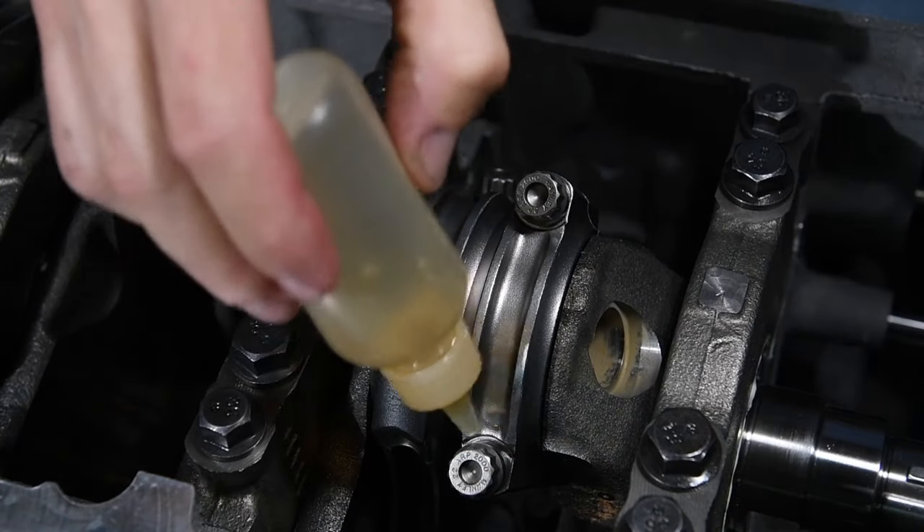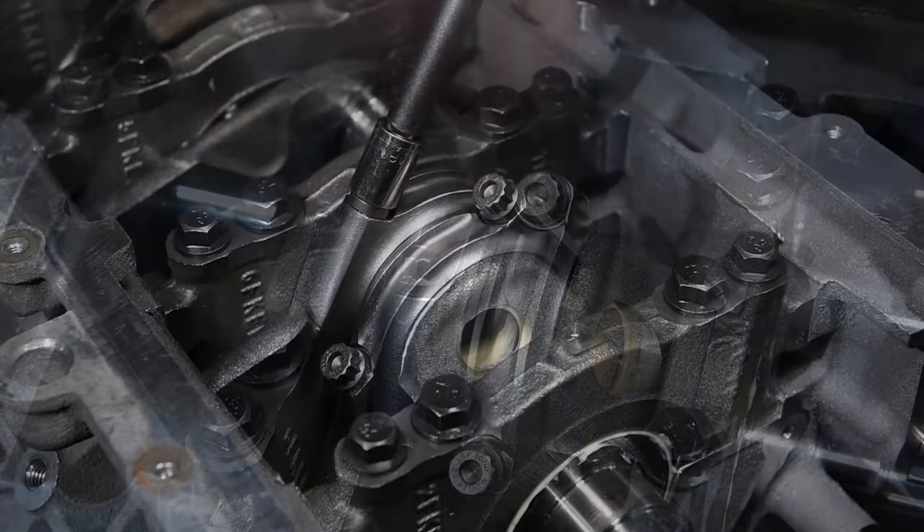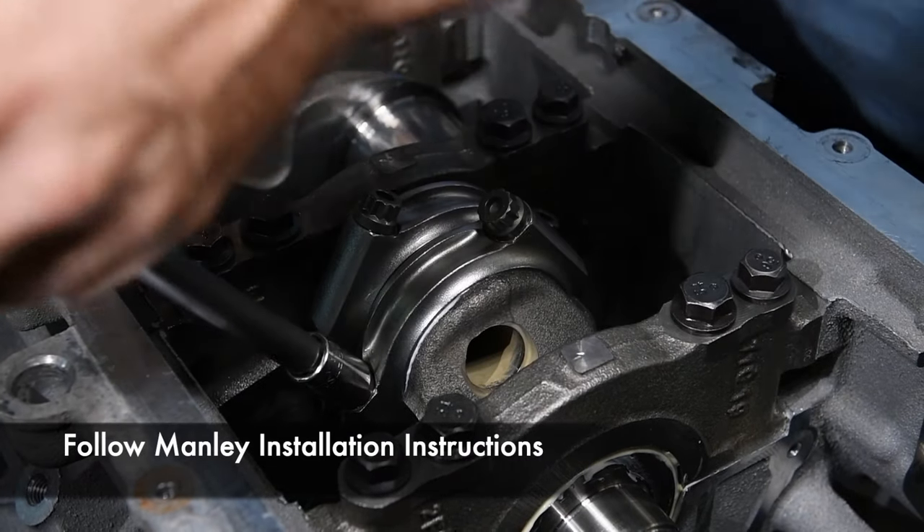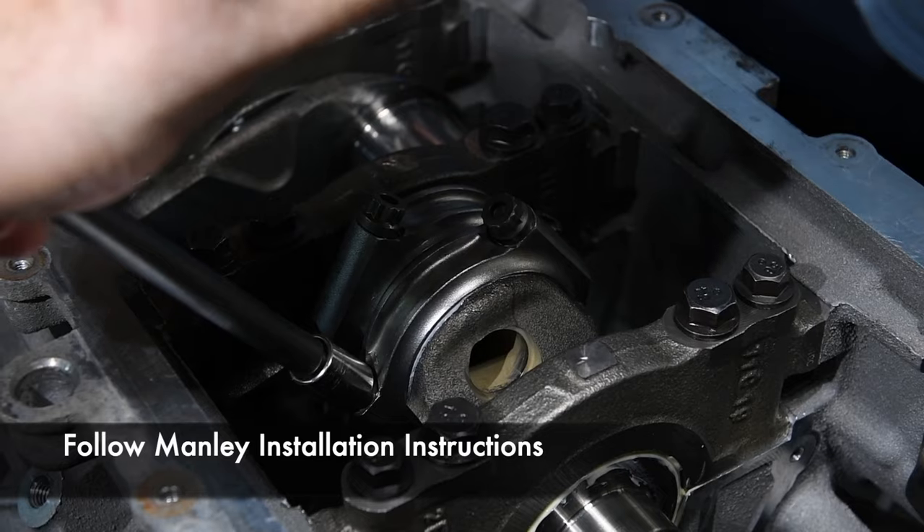Our clearances gave us the green light to assemble the rods for good. We lubricated the ARP2000 rod bolts on the Manley rods with engine oil and torqued the connecting rods per Manley's specs.